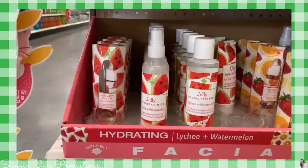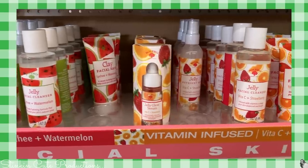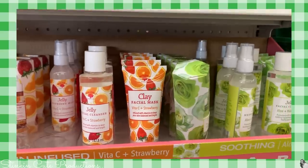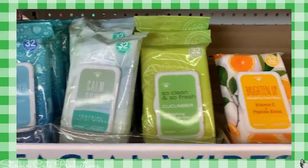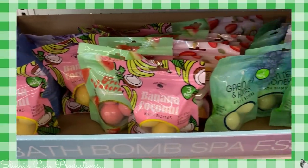They've also got this new jelly line. Would you look at all of the great items and products that come in this line? This would make for an awesome gift basket to make or even to donate to your kids' school in those raffles or silent auctions. I love all this fun stuff.